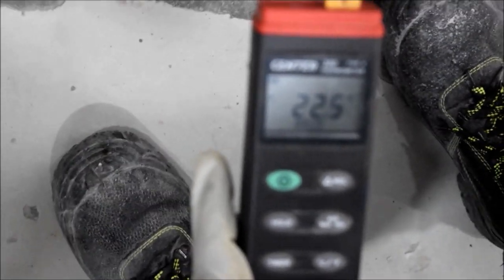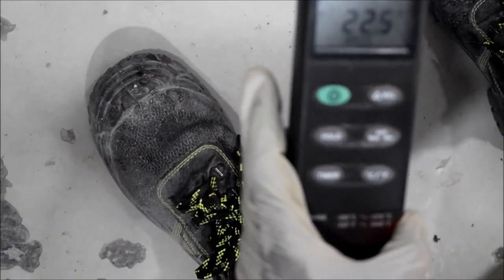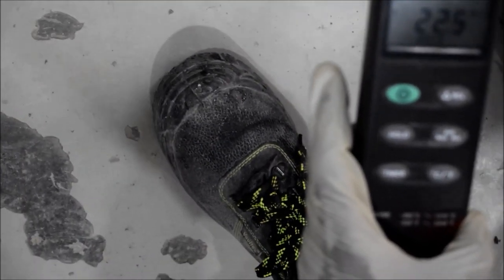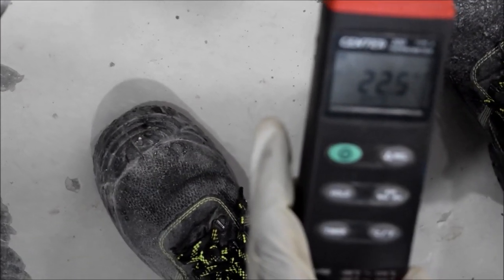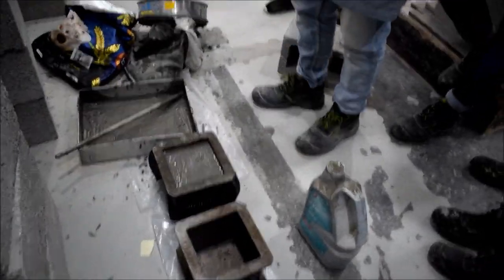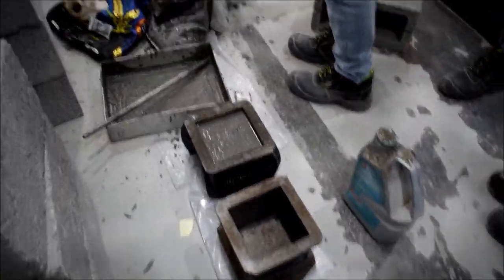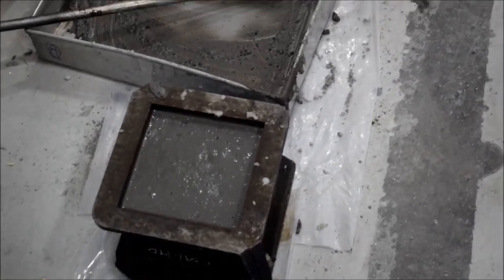The temperature reading is 22.5 degrees Celsius — almost stable. The mold is now ready and the mortar is in place.